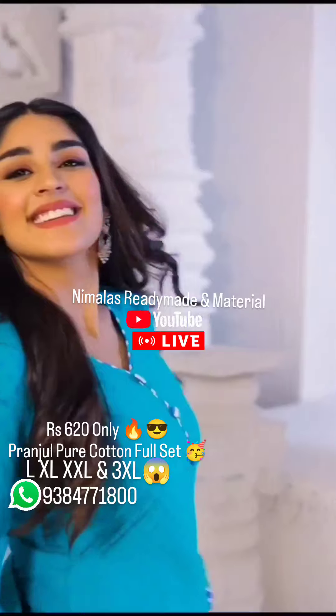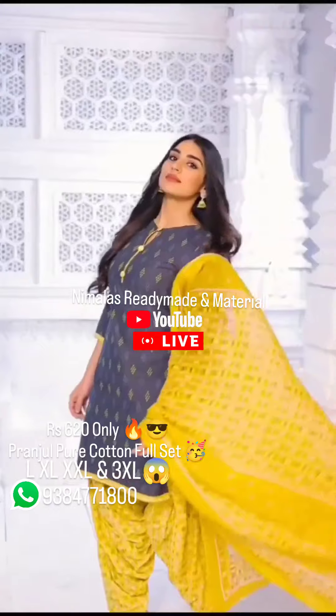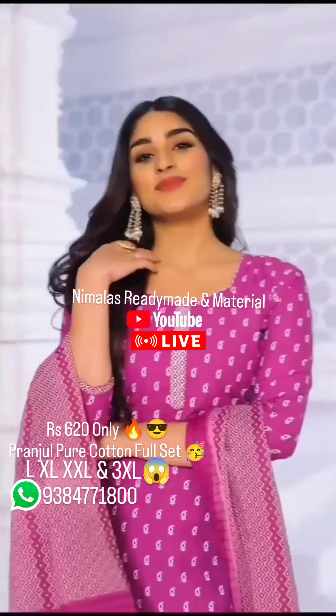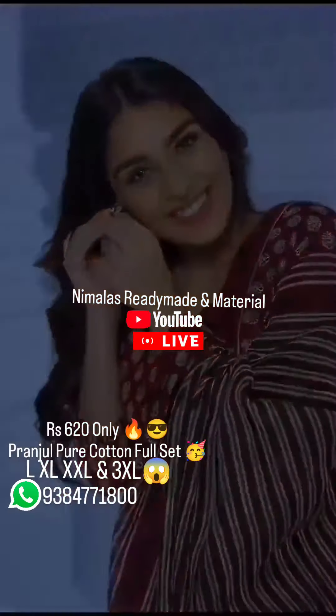For our Nimalas Customers, we are ready for Nimalas Ready Made and Material Channel. If you miss a live video, please share this video with your friends and family. If you like this video, please share this video. I'll see you at 2 o'clock on Nimalas Ready Made and Material Channel. Thank you.